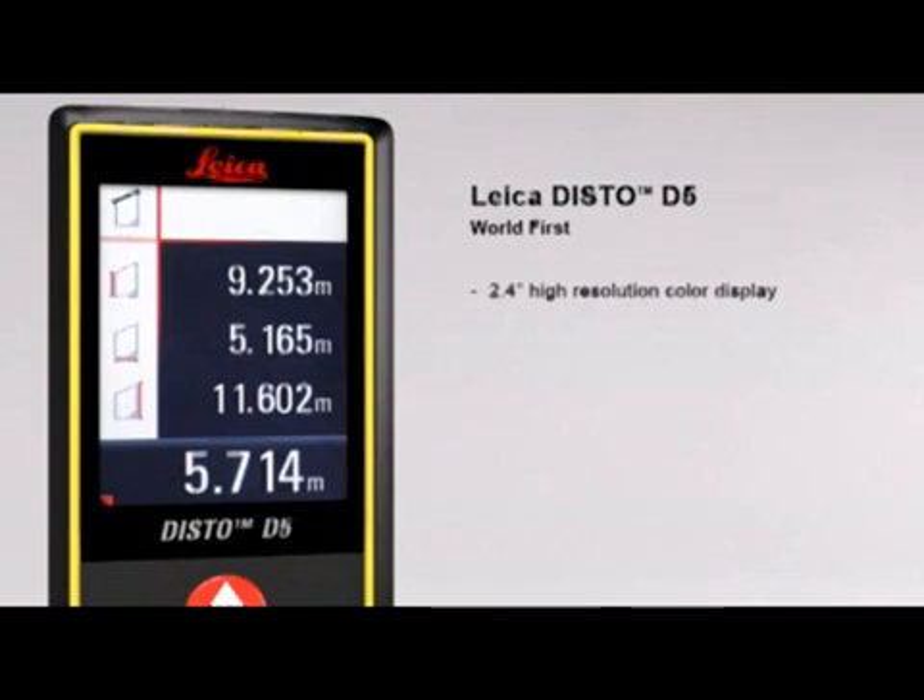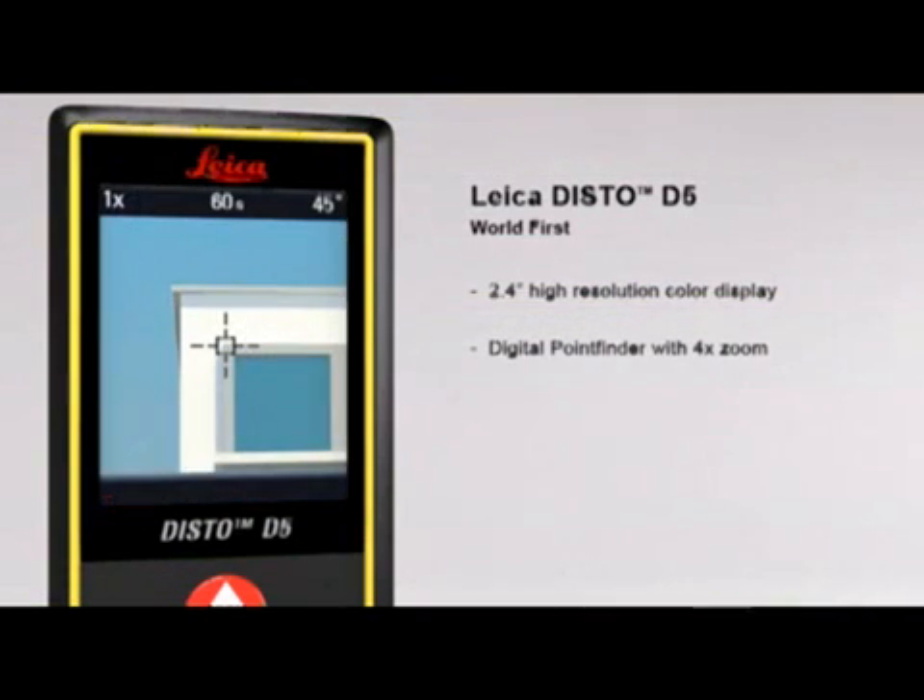The 2.4-inch color display presents all the measurement results and supplementary information in an easy-to-read format. Its high-resolution capability provides a sharp, crystal-clear image. The digital point finder with 4x zoom makes finding the target much easier over long distances.